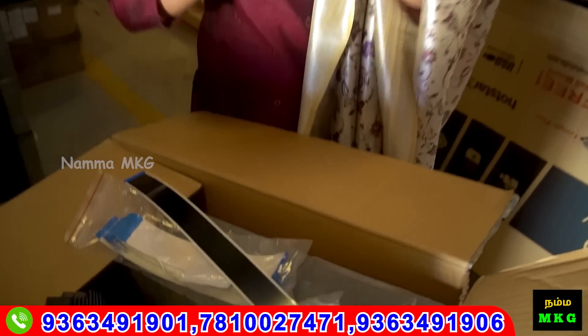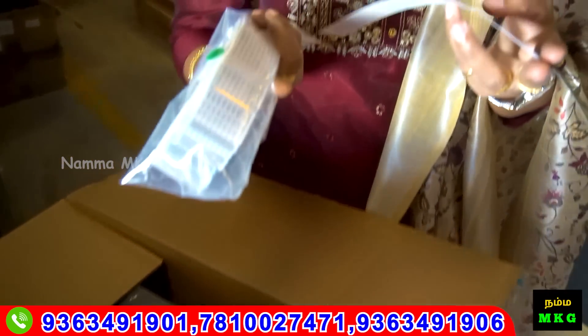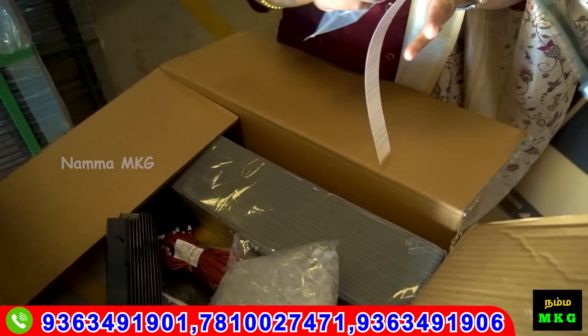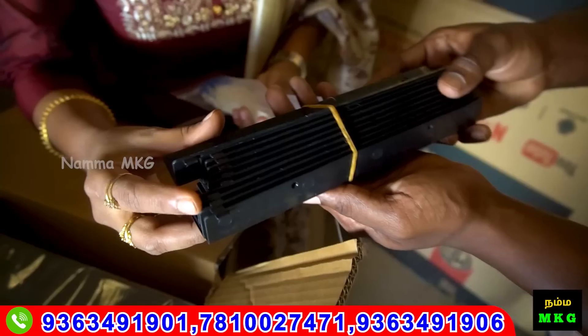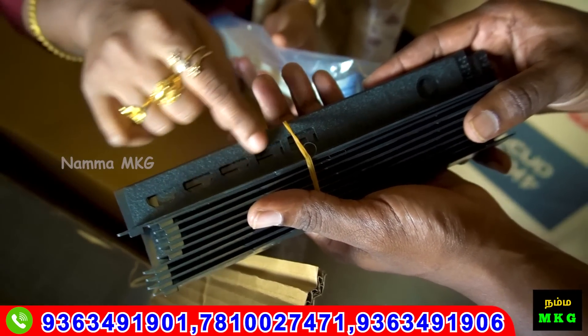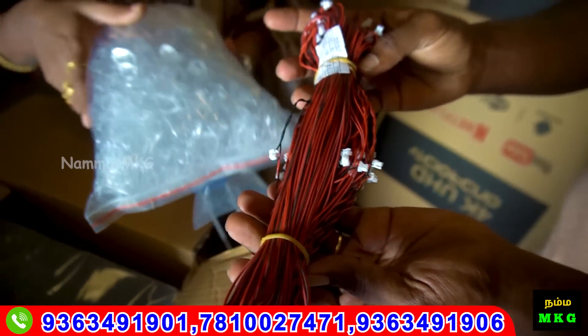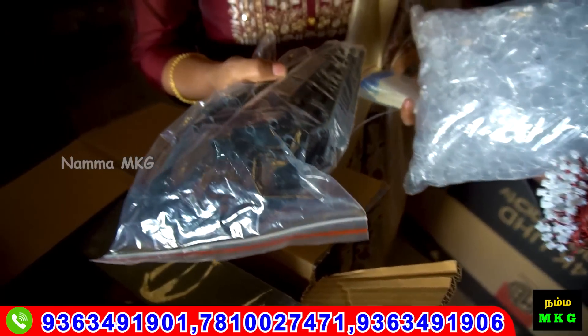If you use TV, it has a box. You can use LVDS cable. If you open the box, you can use spares. If you use HDMI cable, you can use connectors. This is a backlight clip. This is a WiFi receiver.